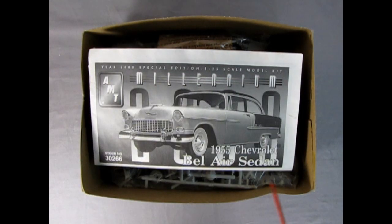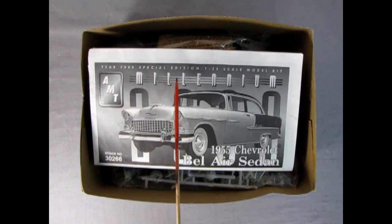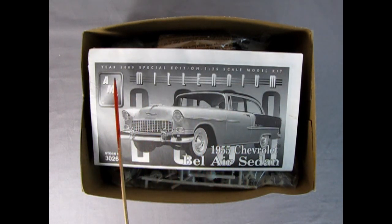Today's model kit is the 1955 Chevrolet Bel Air Sedan. This was the Millennium Edition, brought out in the year 2000 as a special edition model car. I actually had this sealed in the box, saving it for one day when it could be worth quite a bit of money — it being the year 2000, Special Edition.